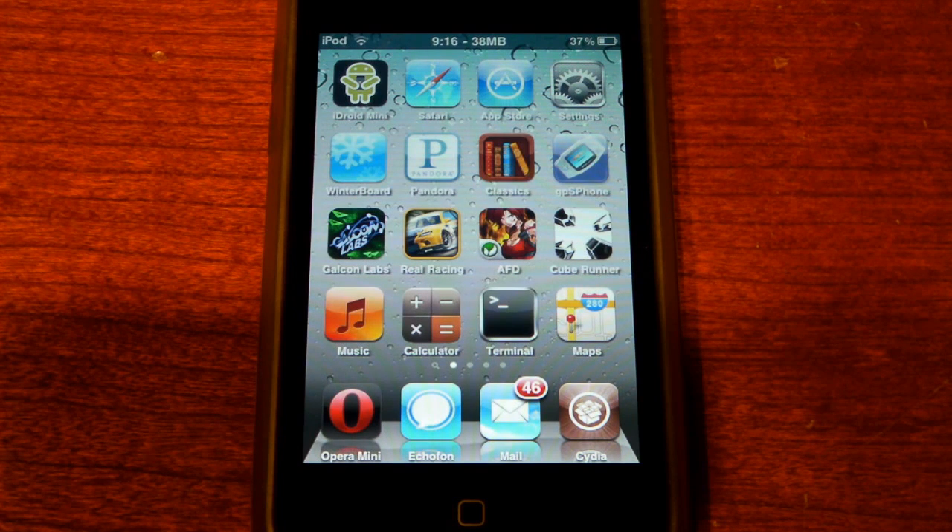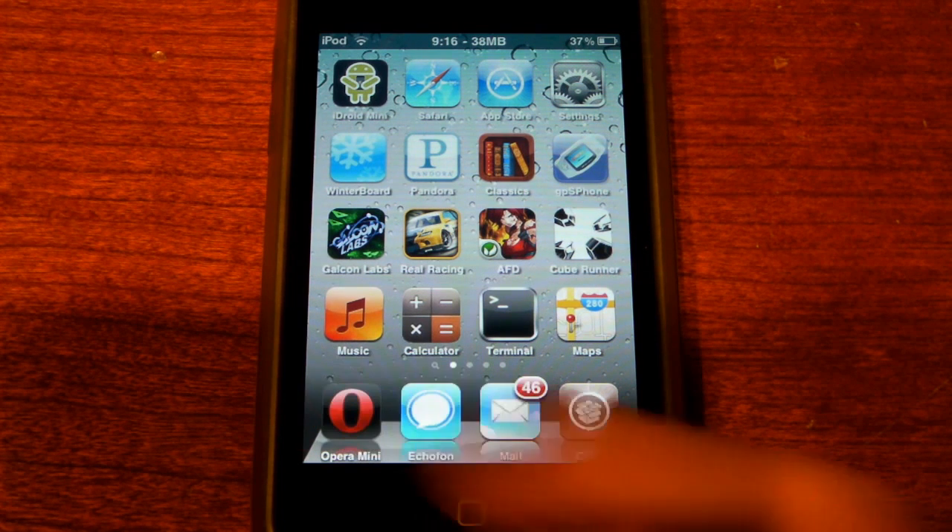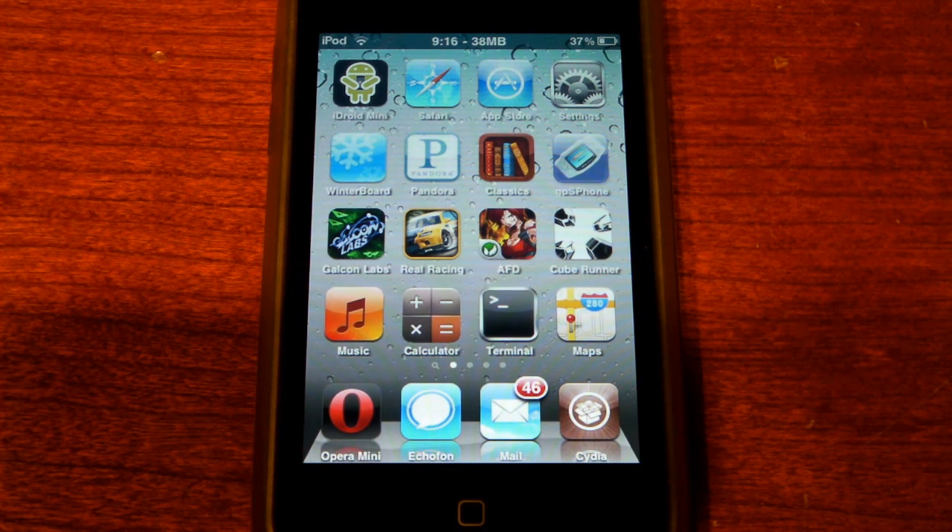Hey guys, what is up? It's Duncan and today I'm here with an application review on Opera Mini. This just came out last night and I spent a lot of last night and a lot of today testing it. I actually did some pretty thorough tests — I tested it in different places, different networks, lots and lots of different websites, and I'm ready to give you guys a full review on it. Let's get this one started.